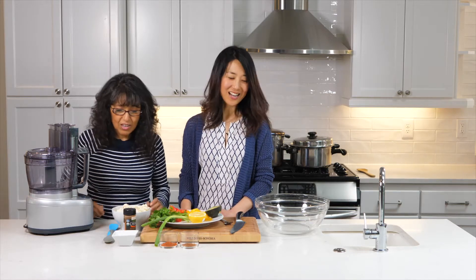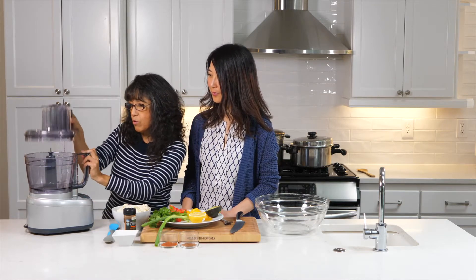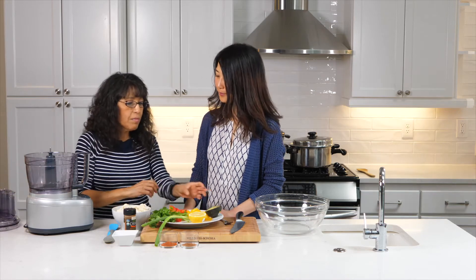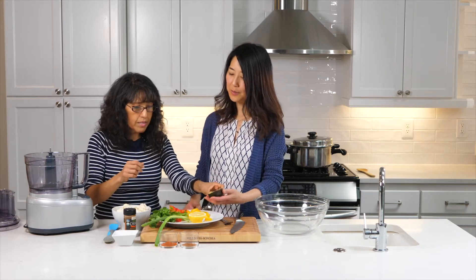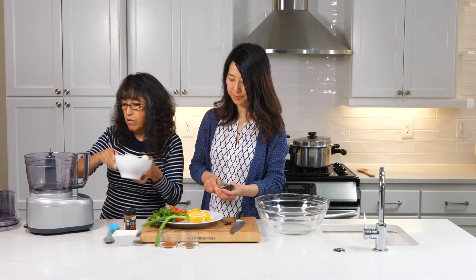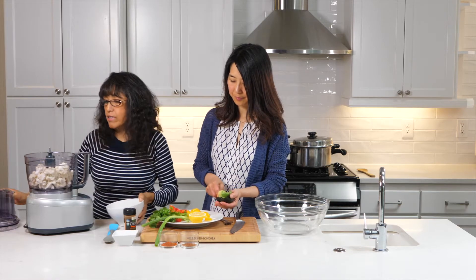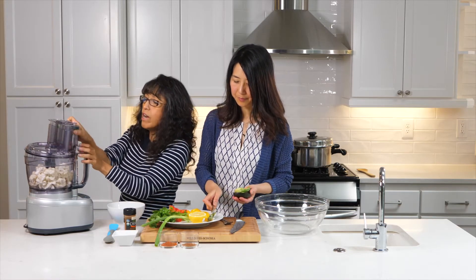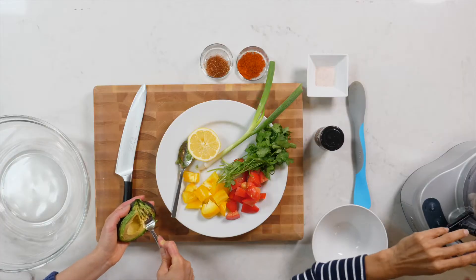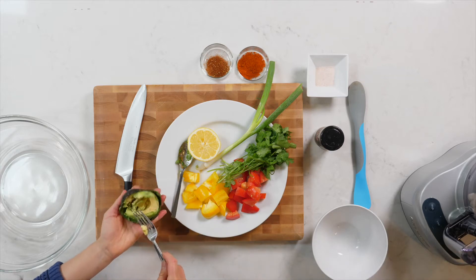First we're going to do the rice. In the meantime, you can press and mash the avocado with a fork. For the cauliflower rice, we're going to pulse it — we don't want to blend or fully process it, just pulse it until we have it ready.